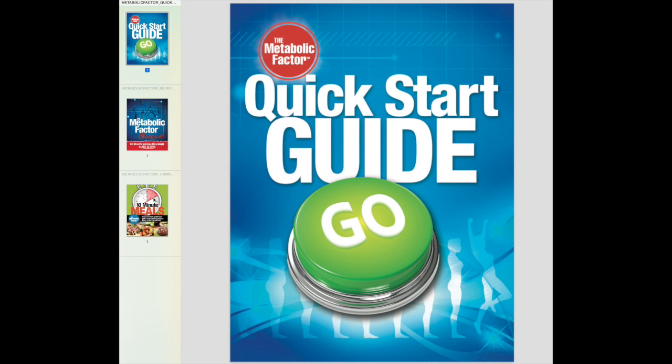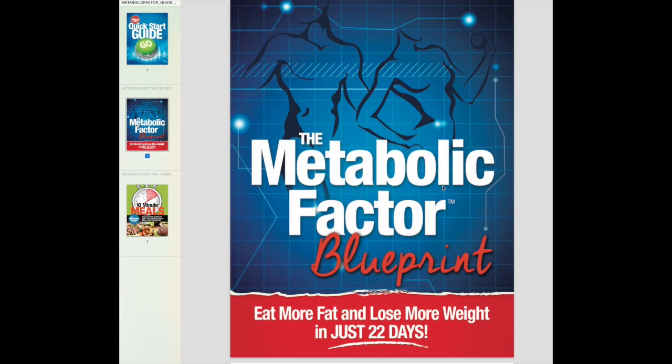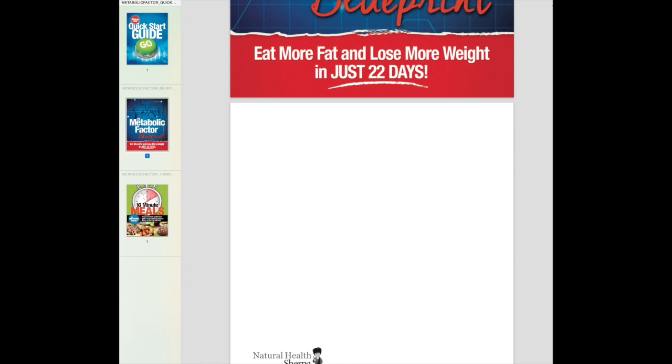Here are the three main books. The quick start guide is just an 11-page guide — down and dirty, no fluff, just gets you going. Then the metabolic factor blueprint is the main manual at 117 pages long, plus at the end there are about four and a half pages of scientific references.